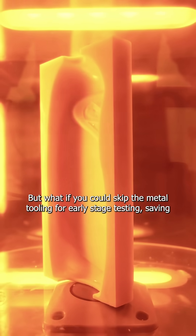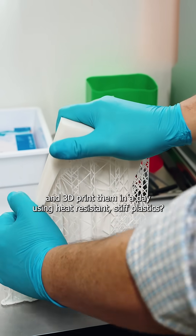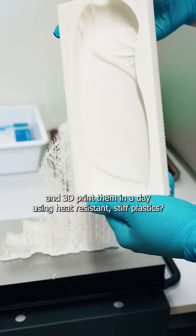But what if you could skip the metal tooling for early-stage testing, saving both time and money, and 3D print them in a day using heat-resistant stiff plastics?